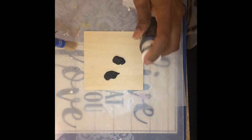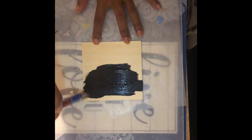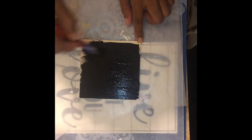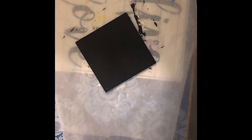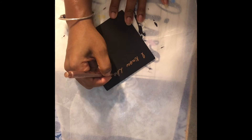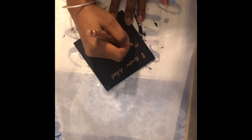I used matte black to cover this wooden square from Dollar Tree. Once the paint was dry, I used a metallic marker I found in the Crafter's Square area of Dollar Tree to write 'I know that my Redeemer lives, Job 19:25.'